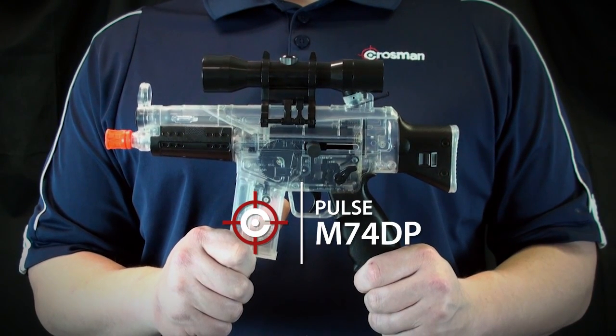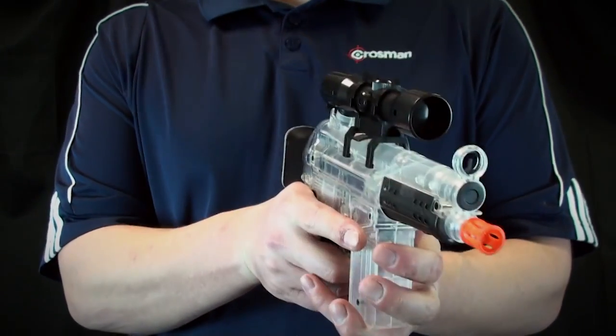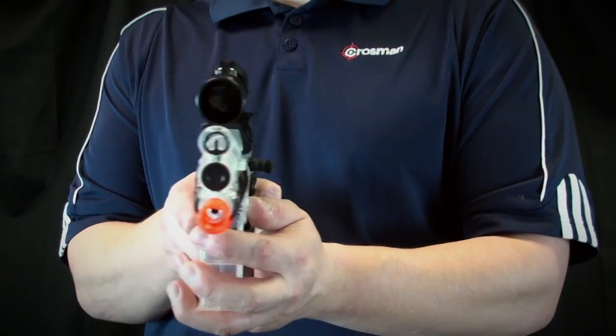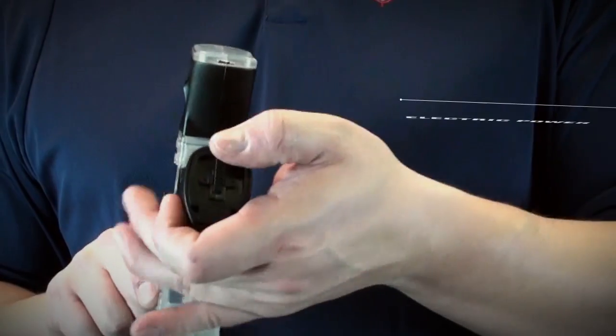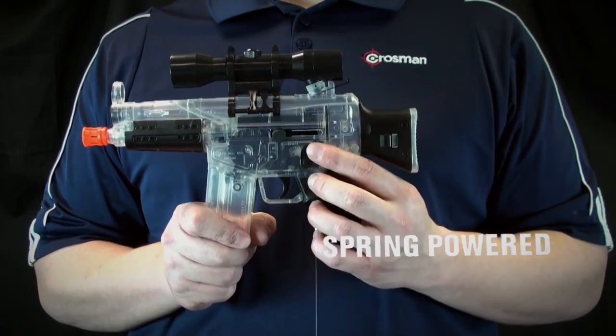The Pulse M74DP from Crosman. It's a full or semi-auto dual powered mini airsoft gun with velocities up to 150 feet per second. The dual power is electric or a single shot spring action.